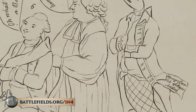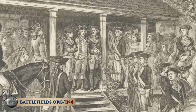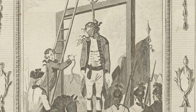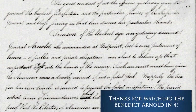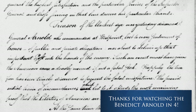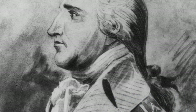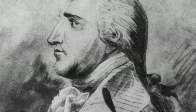From that moment on, Arnold became a man with a price on his head. Washington ordered André to be executed and put out a general standing order: should Arnold be captured on the field of battle, he was to be summarily executed. Arnold would die in 1801 at the age of 60, a spiritually, financially, and emotionally broken man.